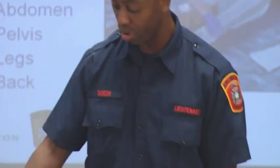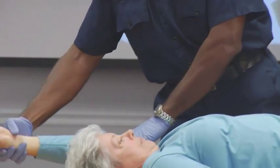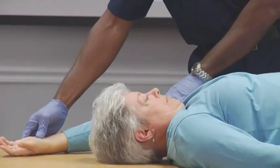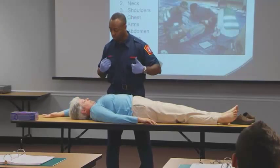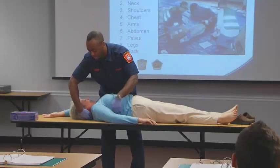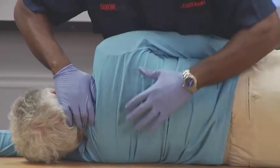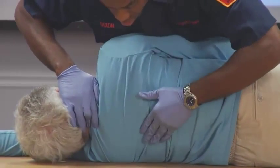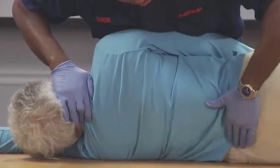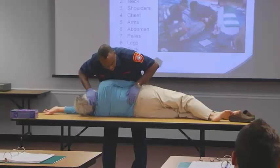You would take the arm that you've already checked and move it up over the person's head. As a unison, we'll roll them towards me to make sure I'm in control at all times, keeping her head and neck straight. Checking the back of the head again, confirming your initial findings, seeing if anything has changed — no bleeding, bumps, bruises, or crepitus found.